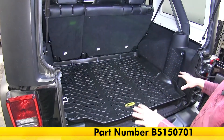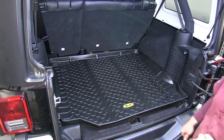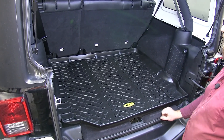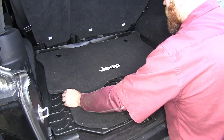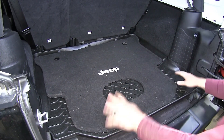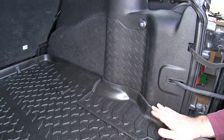Here's what the cargo liner is going to look like once it's installed in the back of our Jeep. As you can see, we're going to have really nice coverage that goes all the way around. If we put the factory floor mat on top, you can see how much better coverage this Bestop mat really gives us.